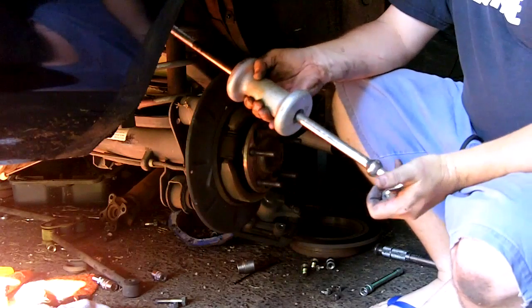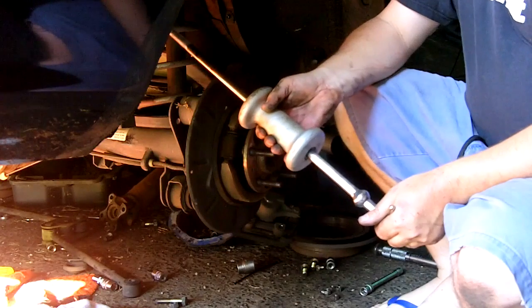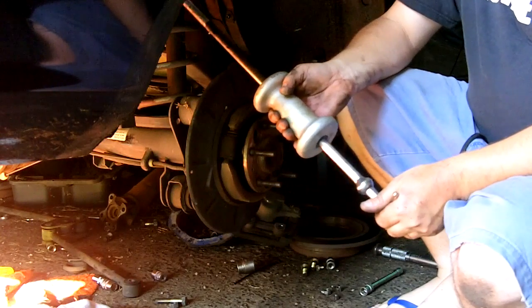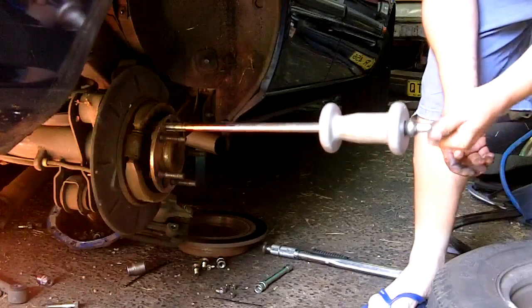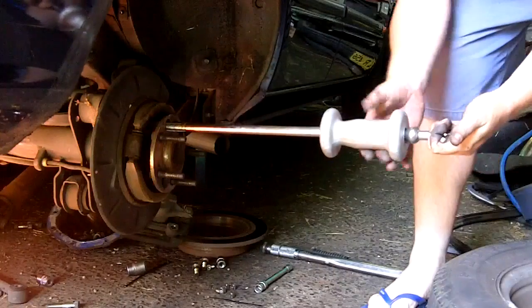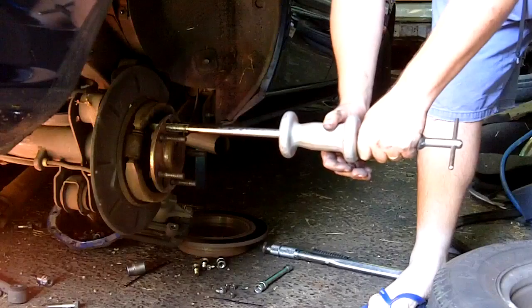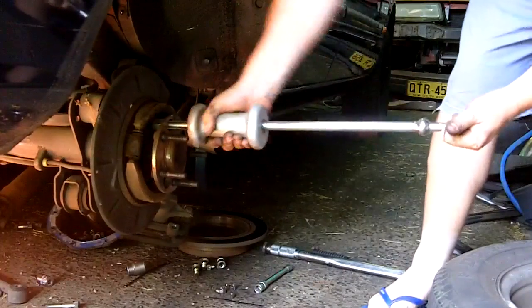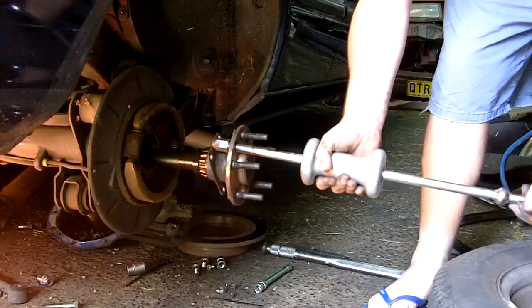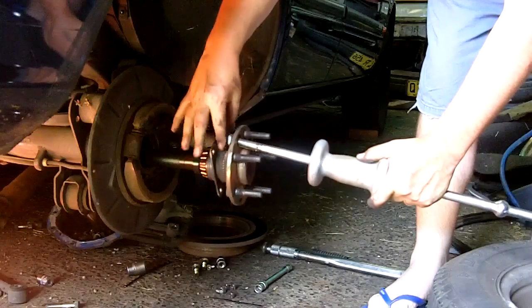A handy tool to have around, even though you won't use it very often, is a slide hammer. When you do use it, it'll save you a lot of time and work. Now this is the important bit: always grasp the slide hammer by the end, away from your slide — don't grab it there otherwise you're going to give yourself an ouchie. Banging on that with a hammer or anything like that would have taken a long time.